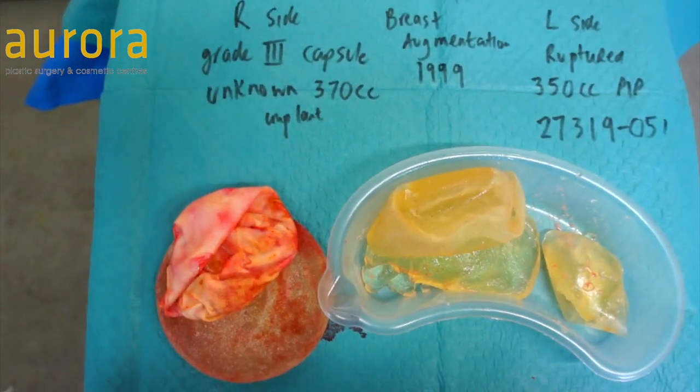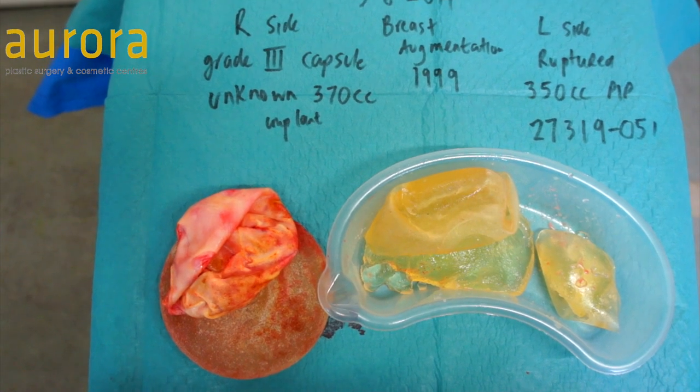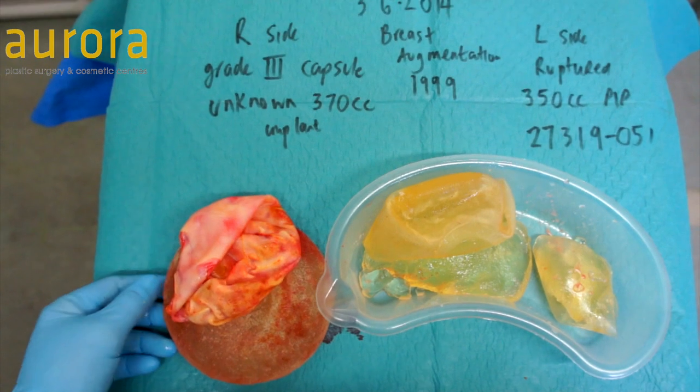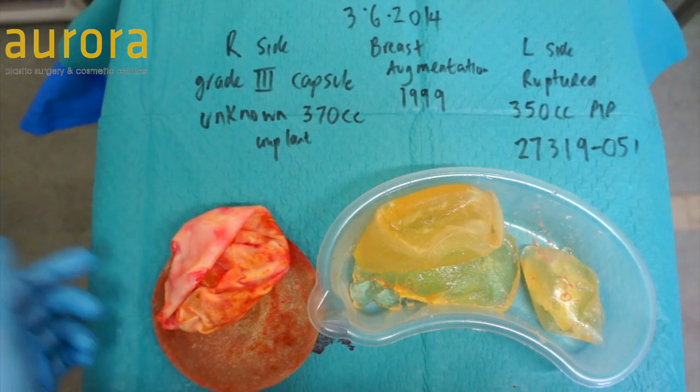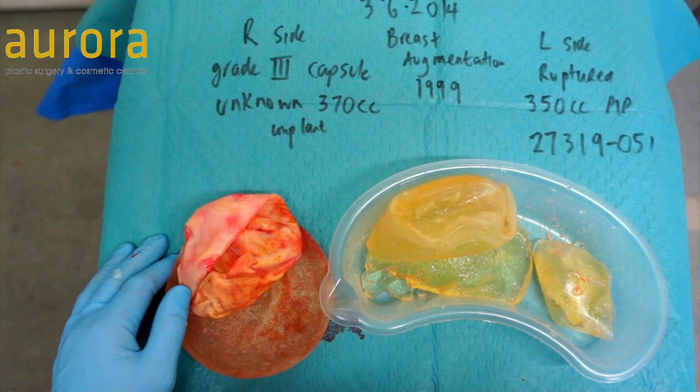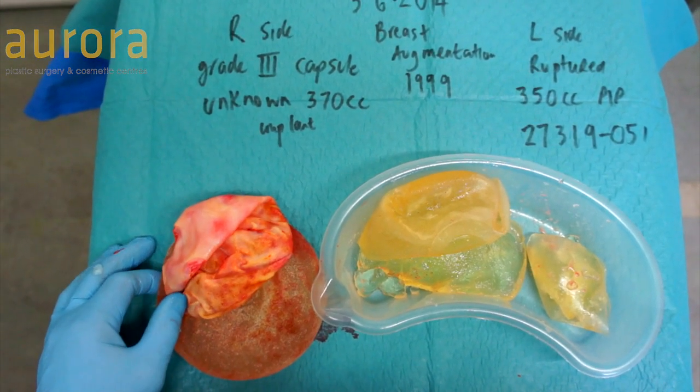Do find out which implants you have and keep a record of that. Thanks very much for watching the video. Hope you found it useful and informative. Please feel free to find more information about PIP or any other type of implants by visiting our website, Aurora Clinics. Thank you.